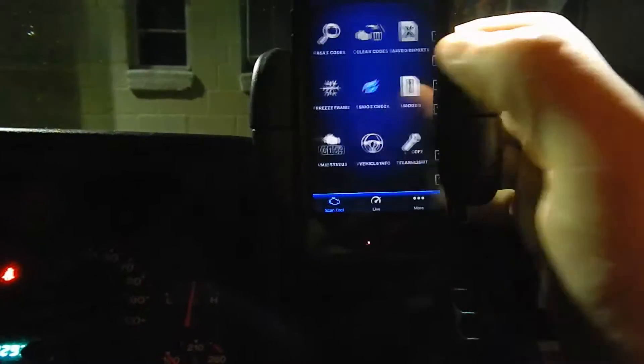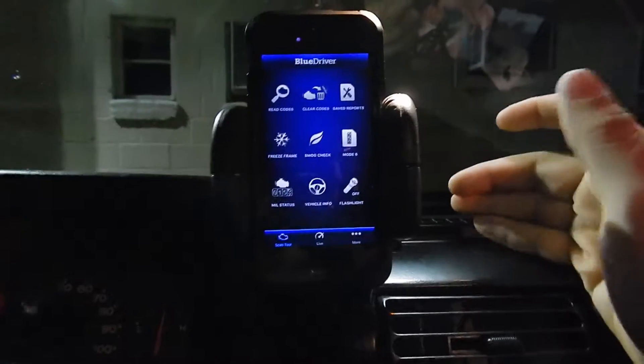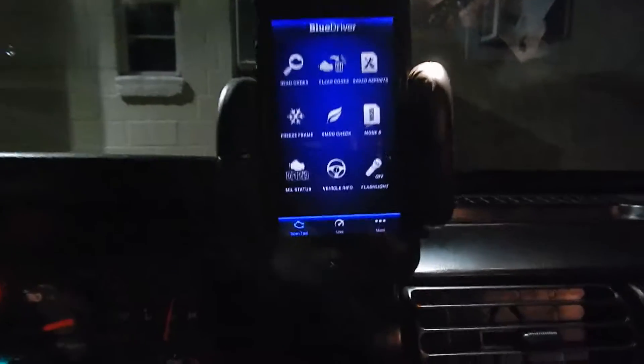The cool thing is we can go through the smog check. We can scan for smog check and see if we have anything not going right. We have passed for smog — everything says it's pretty normal, so when we go for a smog check we should pass. It says our oxygen sensors are working right.